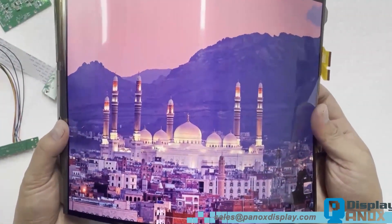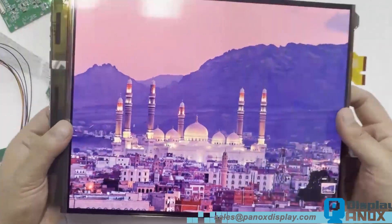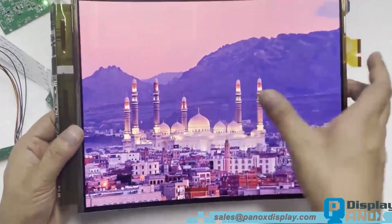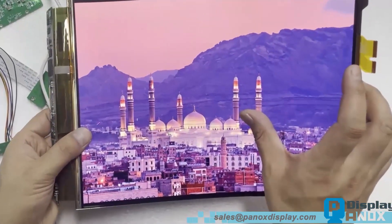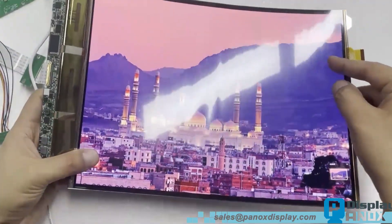This display integrates on-cell touch technology, which allows touch functionality without increasing panel thickness. Even with the touch layer, the overall structure remains extremely thin and lightweight.